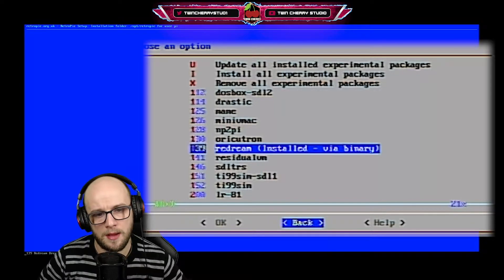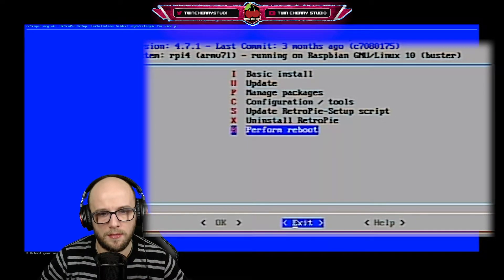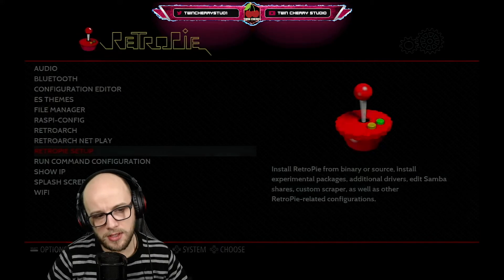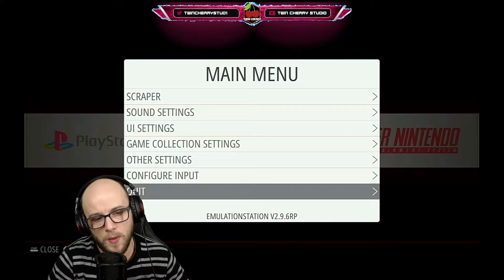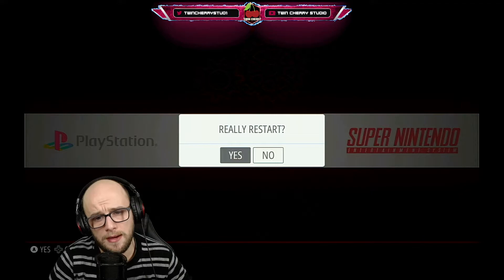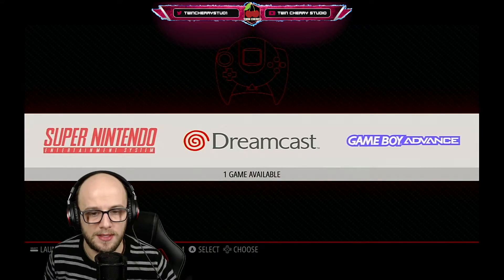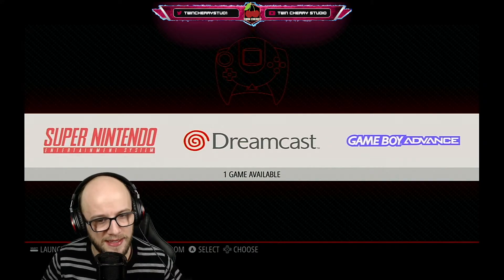Once that's done, press back, back again, back again, and exit from this menu. Pick up your controller, press the A button on the Xbox controller, press start, go down to where it says quit, and press B to restart the emulation station. Now as you can see the Dreamcast emulator is on your RetroPie — it's just a case of adding the games.